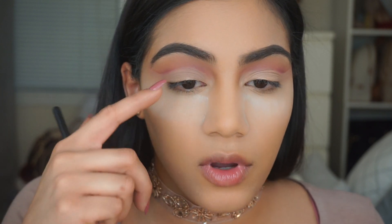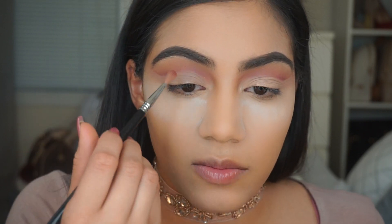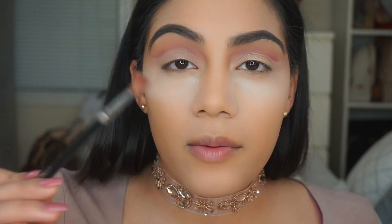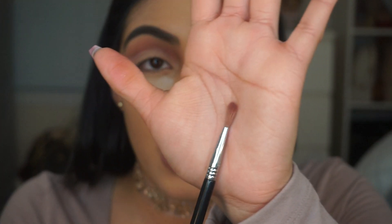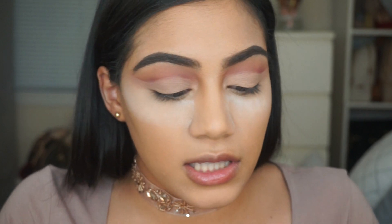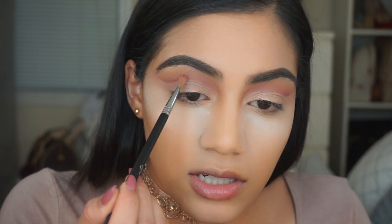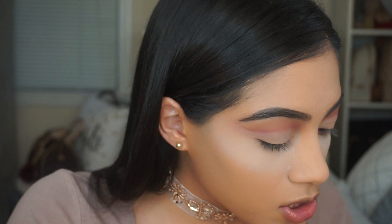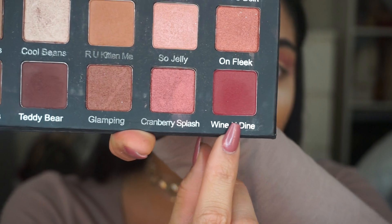Now this is the part where I go back in with the eyeshadow, blend out the shadows more, and make the cut crease more defined. The brush I really recommend for cut creases is this mini blending brush by Sigma — the Sigma E36. It's so thin and tiny, gets into the crease very easily, and blends out shadows really well. The shadow I'm using here is Wine and Dine from the Violet Voss palette.